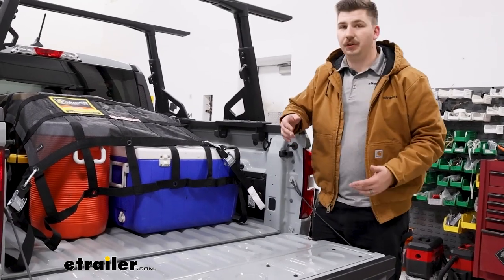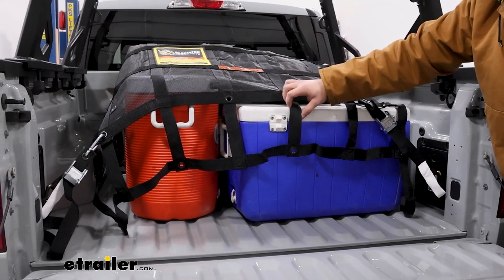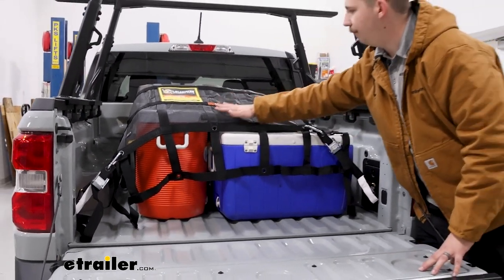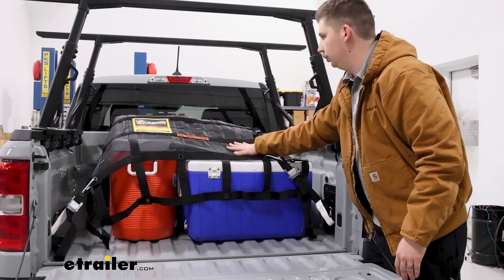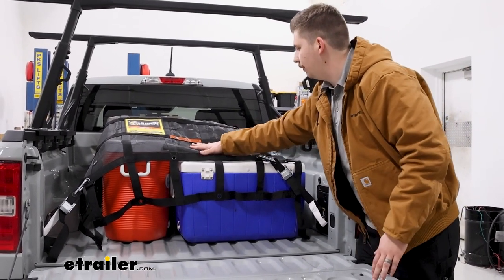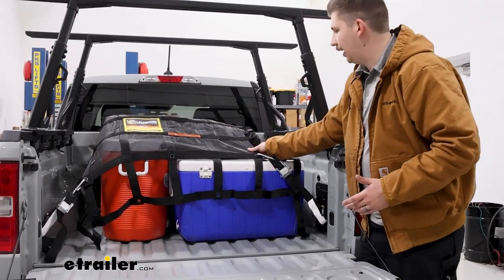Comparing this to some other cargo nets, I really like the one from Gladiator because the webbing all across is an inch and a half wide, really heavy duty, and it's got this mesh in between the webbing that really lets it get a good hold over everything inside. If you've got some smaller items, they're not going to get through the webbing. It's going to get a good strong blanket-like coverage over the top.